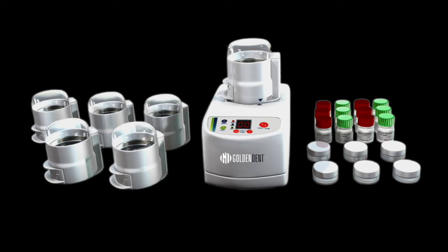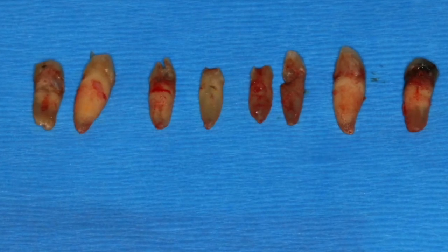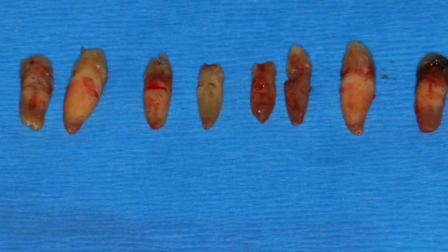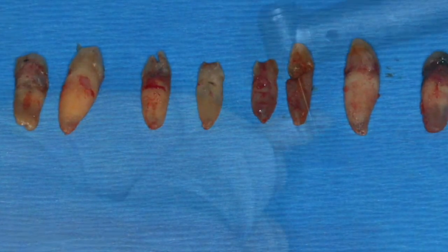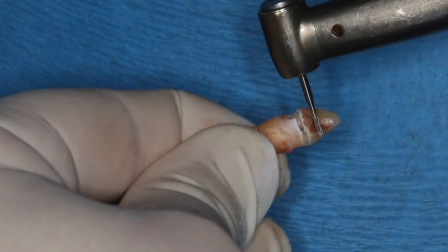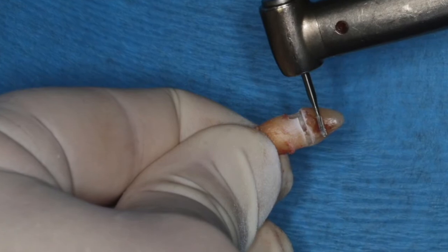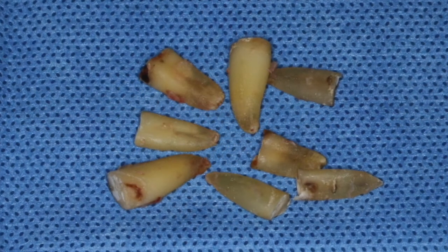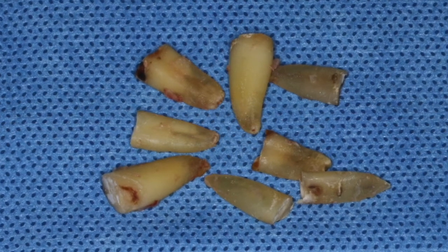Once the teeth are extracted, the teeth will be prepared using the Golden Dent Grinder. The coronal portion of the teeth — in my situation — I will remove with a burr because I don't want to use any teeth that have restorations or fillings, and root canal treated teeth should not be used. Here are the teeth that we extracted, and I'm simply taking a burr and removing the coronal portion. You can use enamel — that's not a problem, it'll just take longer to resorb.